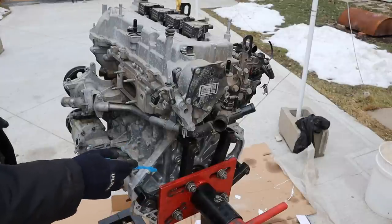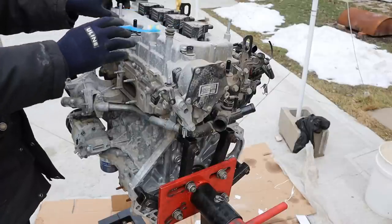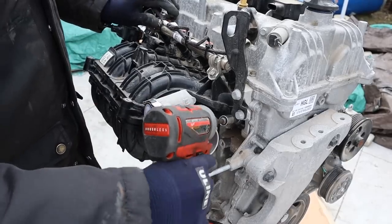Coming around the back here, you can see we've got an aluminum block, aluminum head, and the valve cover. We've got a vacuum pump over here to power things like the brake booster. We've got our four coils at the top for really easy spark plug changes, and an integrated exhaust manifold over here. Let's take this thing apart and see what's inside a brand new engine.